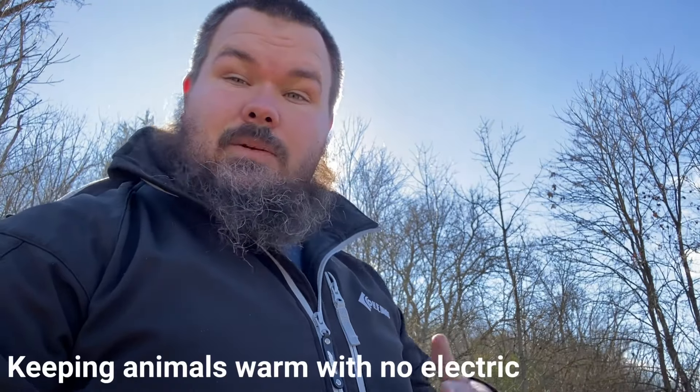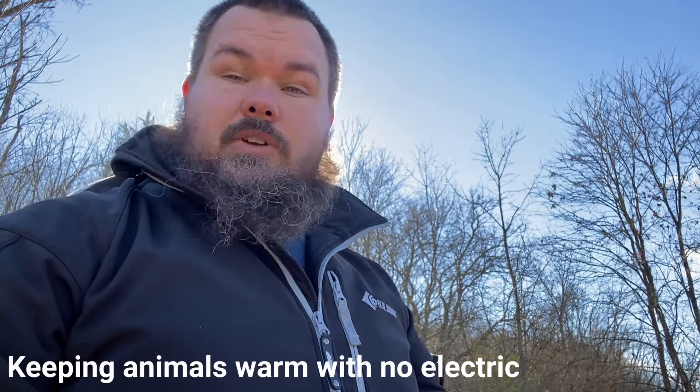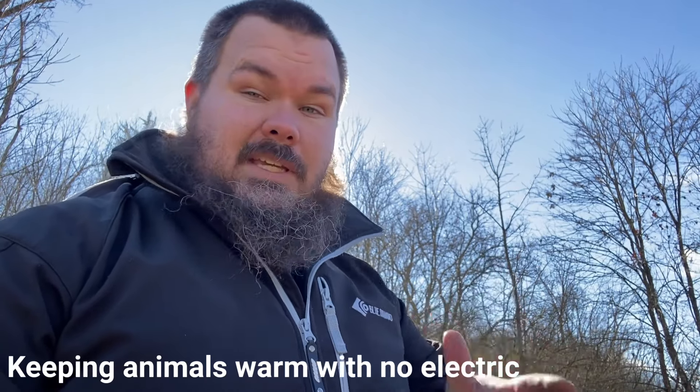Hey guys, welcome back to the channel. Today we're going to be talking about keeping your chickens, goats, rabbits, and pigs warm in the winter with no electricity. I've kind of gone over this before with our goats. It's supposed to be single digits come Monday. We can run electric to our barn but it's kind of a long distance, so we're going to do this without electricity, since most people don't have access to electricity for their animals.